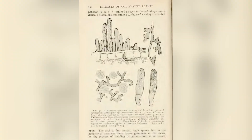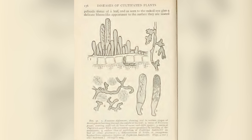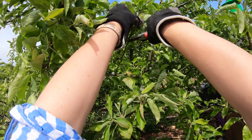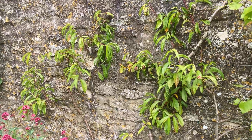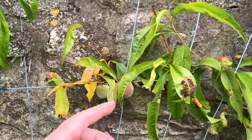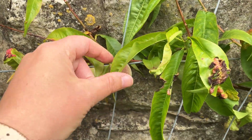You will know what causes peach leaf curl fungus, and most importantly, you'll learn how to stop peach leaf curl fungus from destroying your peach tree. More on stopping the fungus later — but before you take action, let's make absolutely sure your tree does have peach leaf curl fungus.